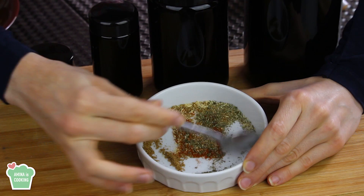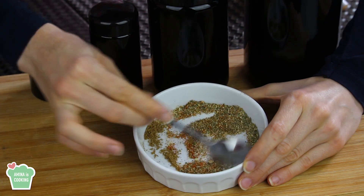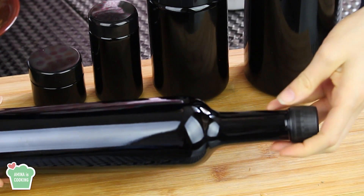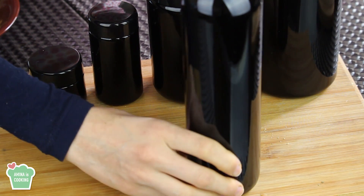As you can see, I'm making a really small quantity here, but in the description box I'm gonna write the original recipe so that you have a good amount of spice blend ready to be used whenever you want. I'm gonna store them in my jar for later use.